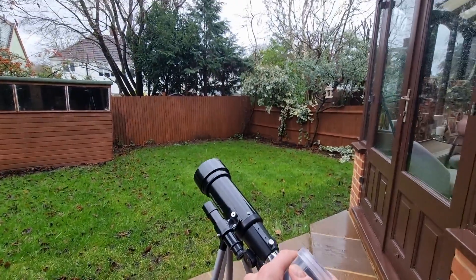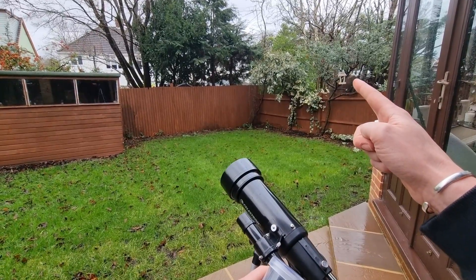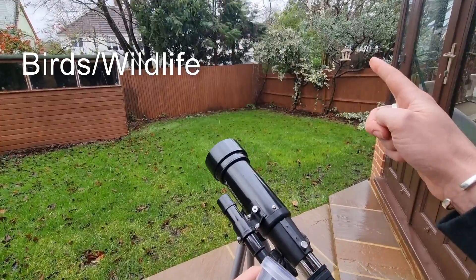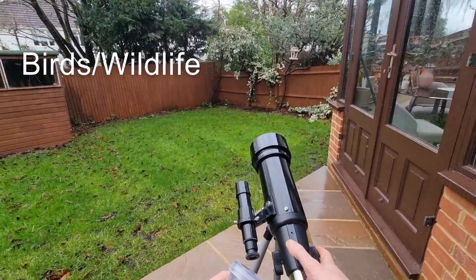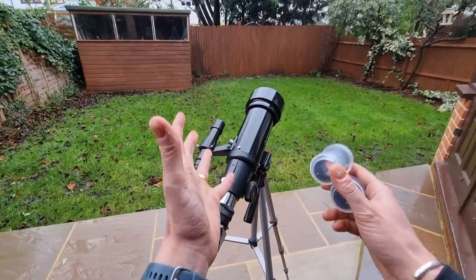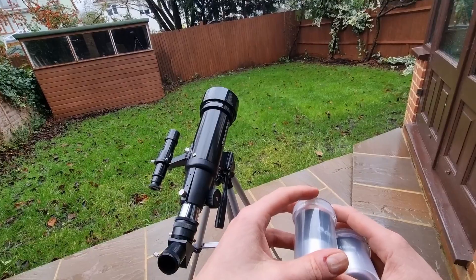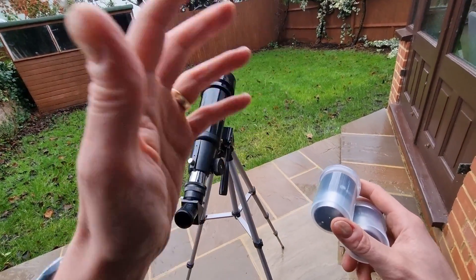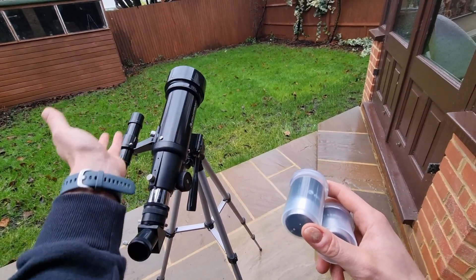Last but not least, number eight: birds and wildlife. As you can see here, I've got a bird table and it's been absolutely brilliant to point this scope at it — I've seen some amazing birds in great detail. As I said, this telescope is great for both astronomical and terrestrial viewing, and I would say bird watching is one of the highlights. Even though this is an astronomy channel and that's my focus, bird watching is something I've picked up just out of having this telescope.